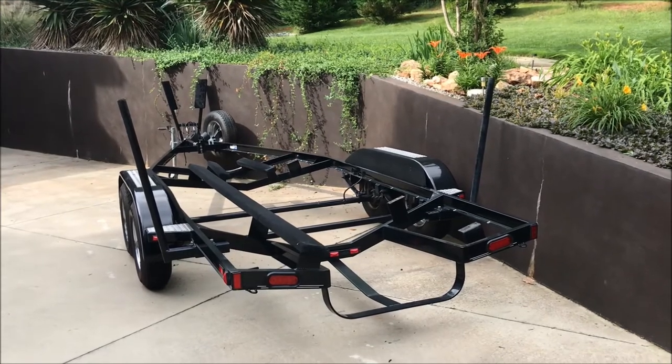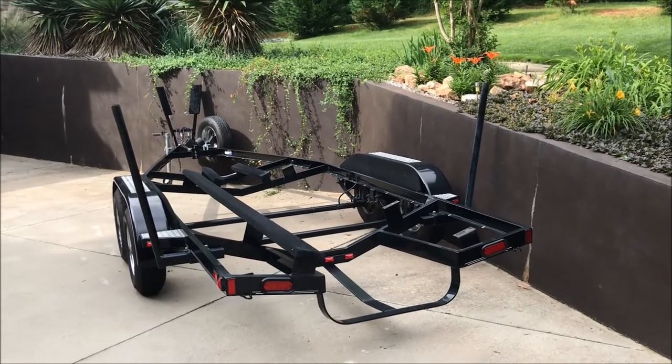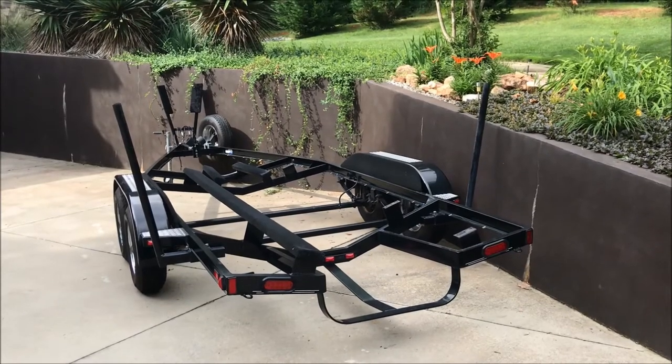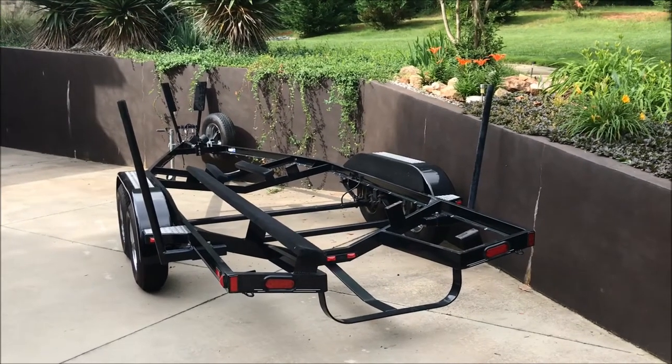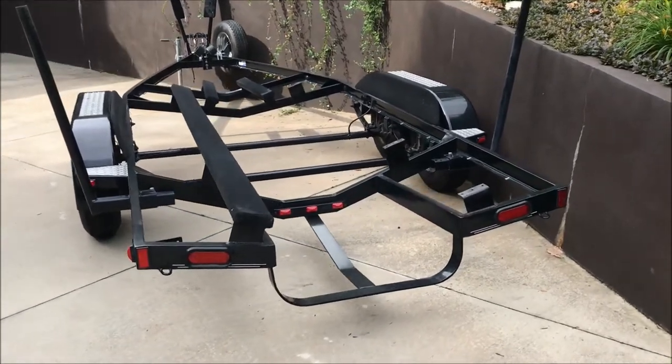Hello driving intelligence community. I'm going to start doing some boating intelligence activities given I've launched my boat. I've done some actual maintenance and upgrades to the boat but I'm also needing to do some serious maintenance on the trailer for this boat.